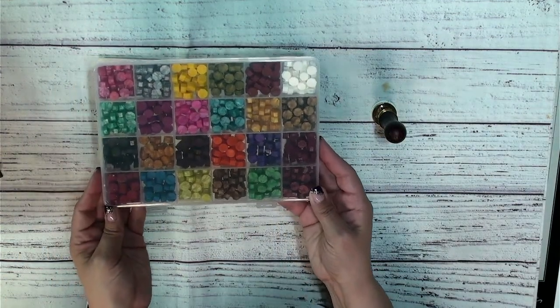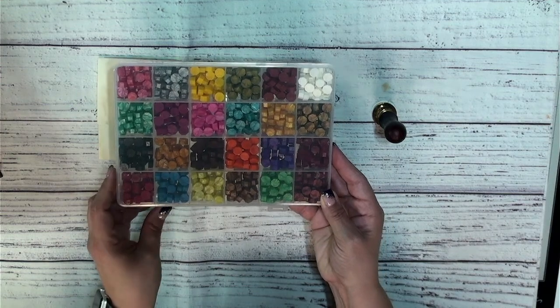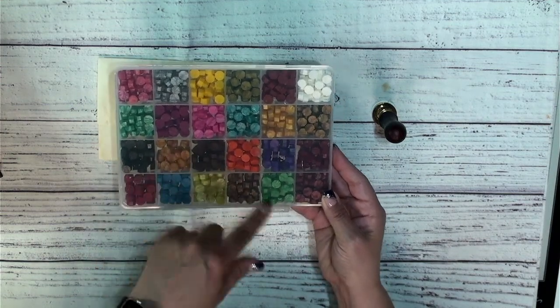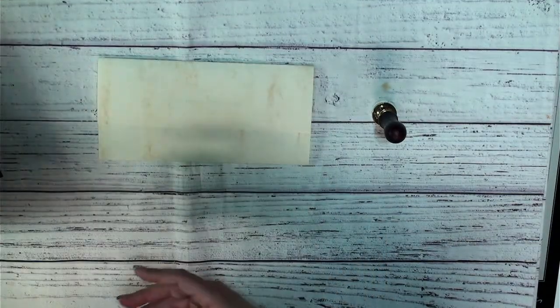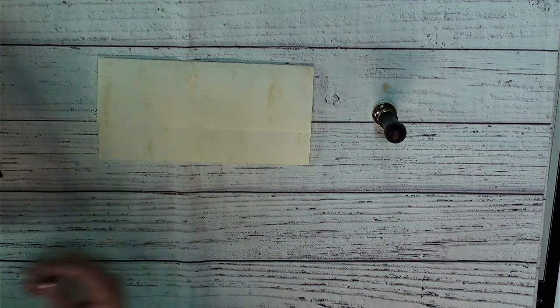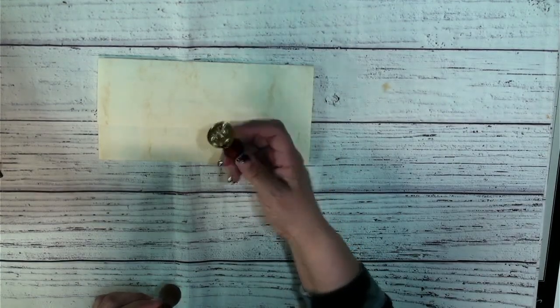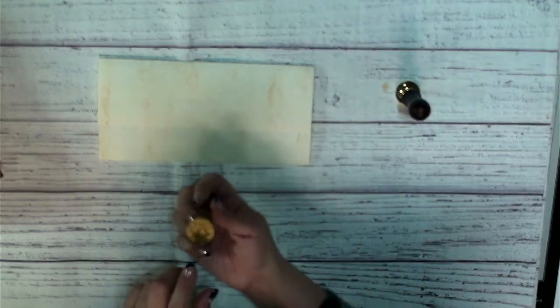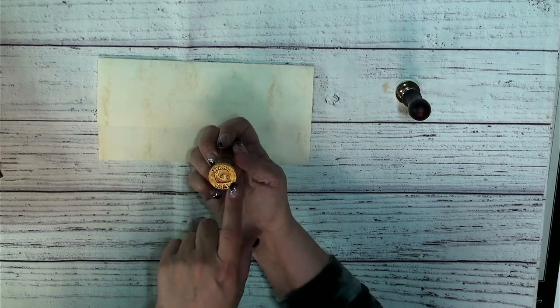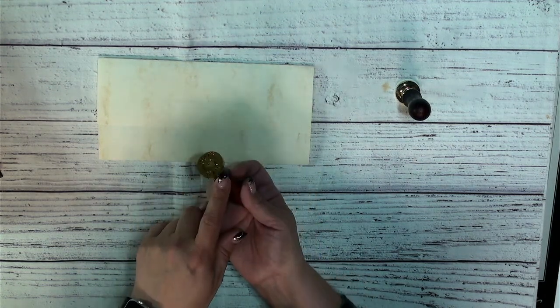I have this really cool set of wax beads that I got off Amazon. You can go to wax beads on Amazon and see the different kits they have. I also got a whole bunch of different seals from Amazon — it came in a kit that this bee seal was in. I also like to use my snail mail seal, which I got from AliExpress.